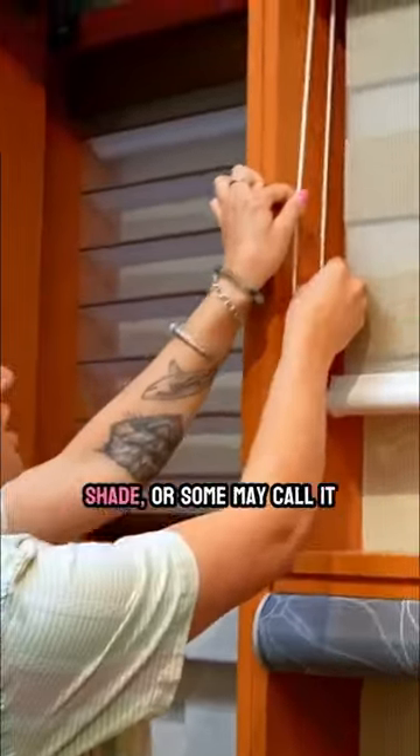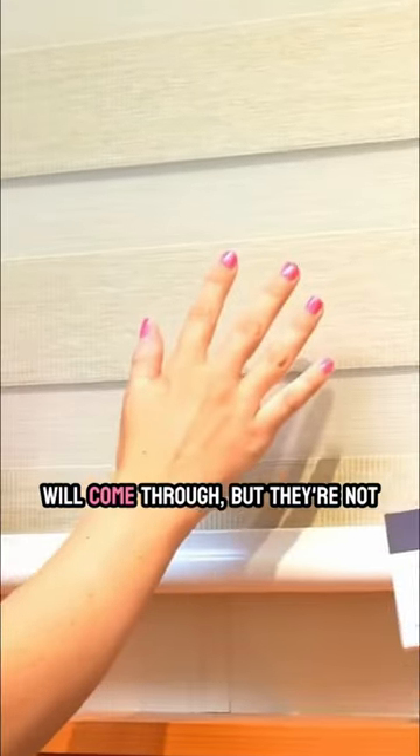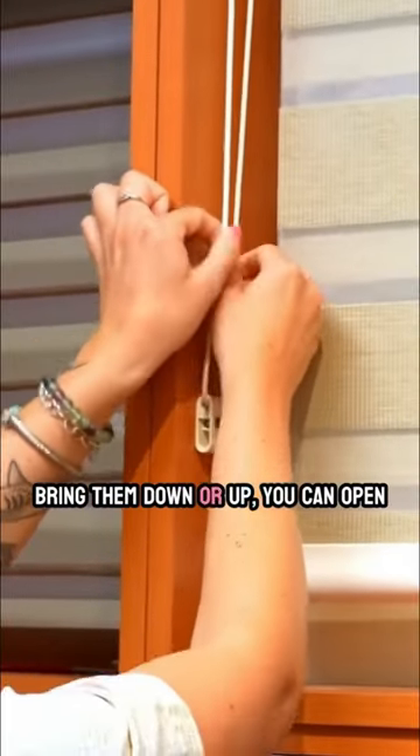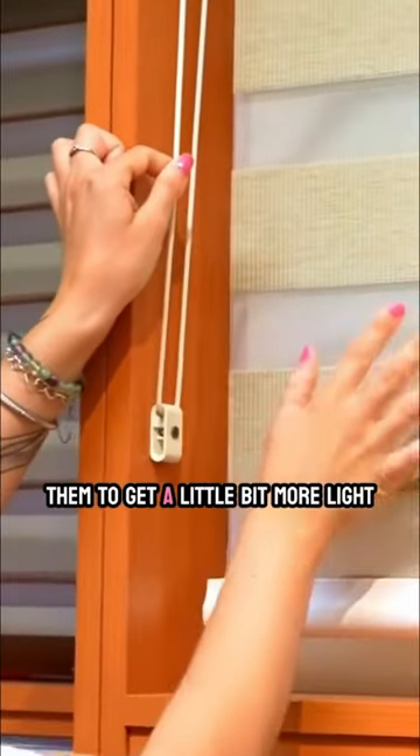This one is going to be a layered shade. As you can see, when it's closed a certain way, there's complete privacy. A little sunlight will come through, but they're not blackout curtains. But whenever you bring them down or up, you can open them to get a little bit more light in.